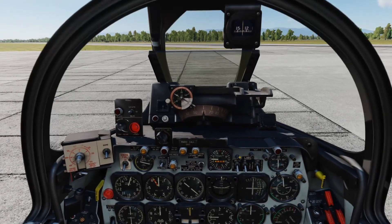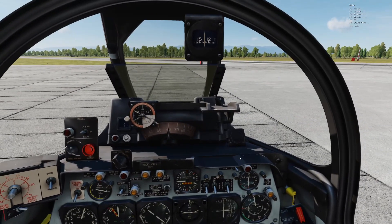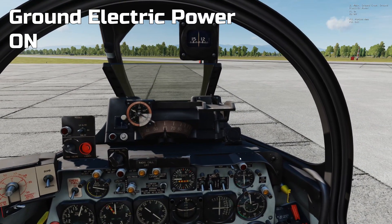Right then, let's get cracking. First thing you need to do in the F-86 is talk to the ground crew and say: turn on the ground electric power.